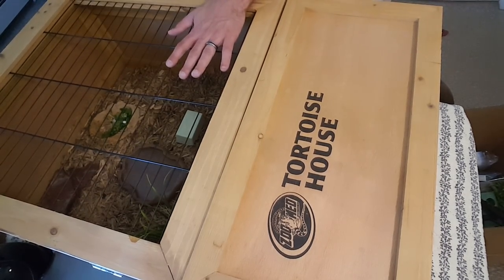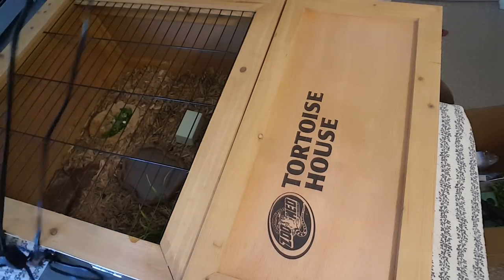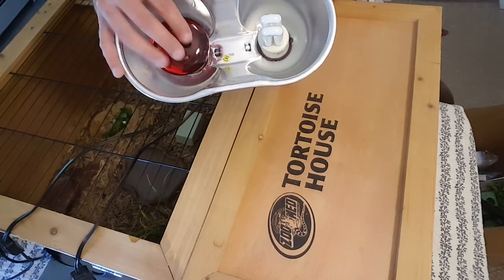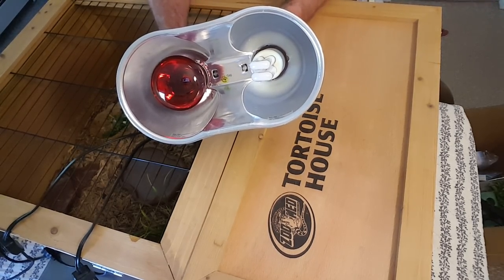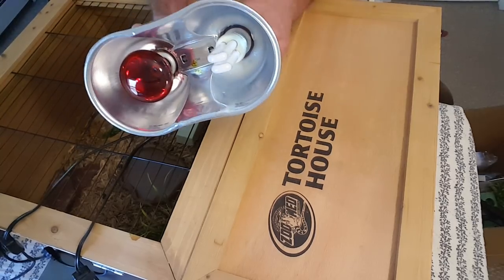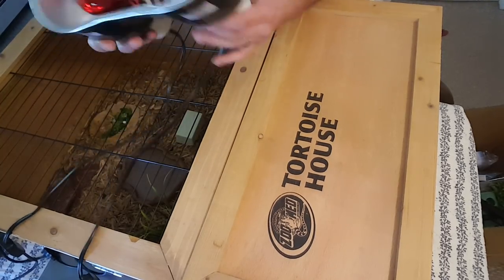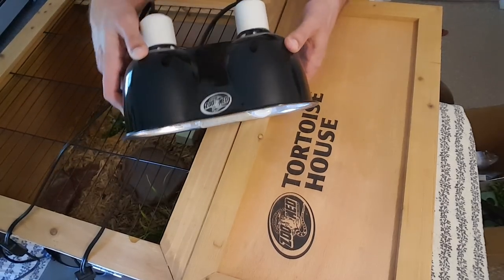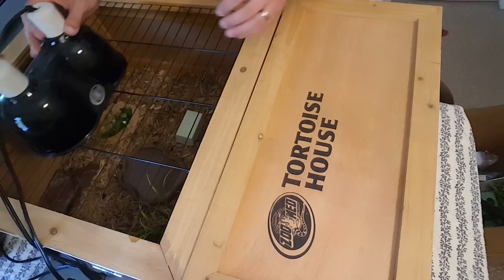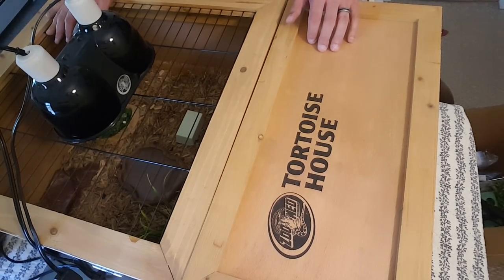There are two lights you definitely want: a basking light and a UVA/UVB light. UVB helps synthesize vitamin D3, and vitamin D3 helps absorb calcium, which is crucial. The basking light creates a basking area of 90 to 95 degrees for a marginated tortoise, and then there's a cooler area so they can get away from the heat. For UVB you can use compact bulbs or fluorescent tubes. If you use a compact, I recommend using the deep dome, which is deeper than normal ones to direct the light toward a specific area. You can place it off to a corner or in the middle.